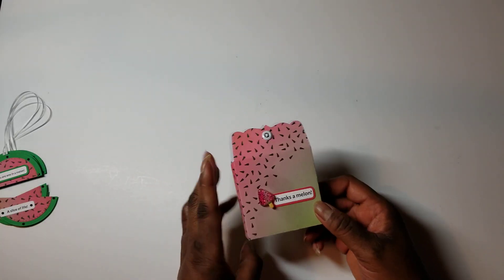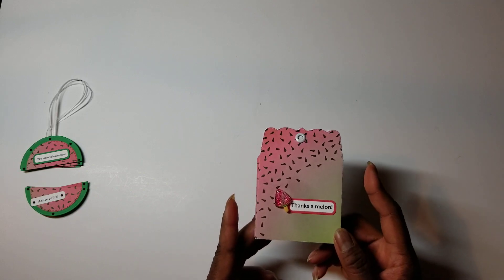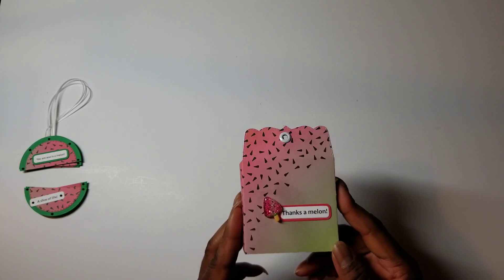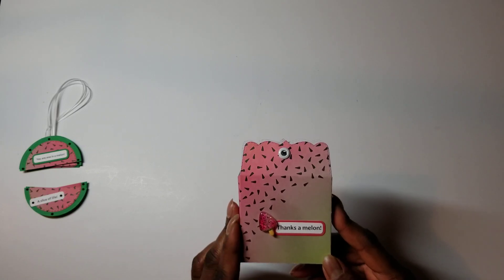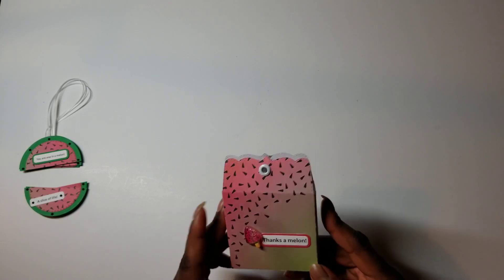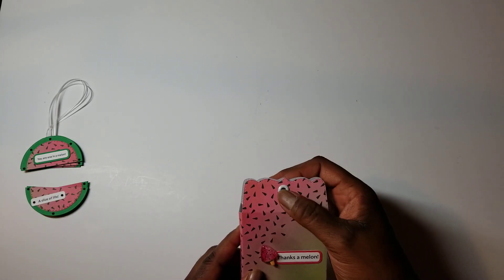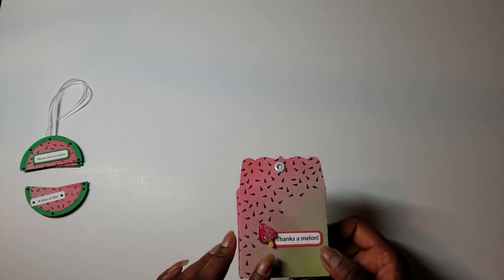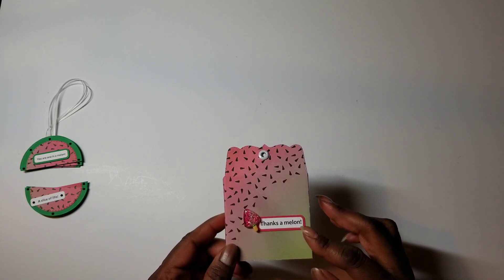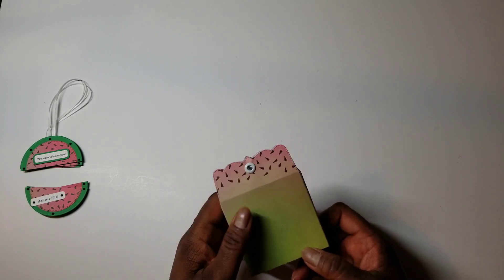This next one is an idea I've been wanting to try since I first saw Melissa, who's Mo Creations, do it. She took the My Creative Time envelope and made it into a box, and so I did the same thing. I'm going to put the embellishments in the box and tie it up with more of the ribbon — I did use some eyelets. Here is one of the popsicle pieces from Lisa's shop. I backed the sentiment with a layer of red, and there's a stamp on the back.